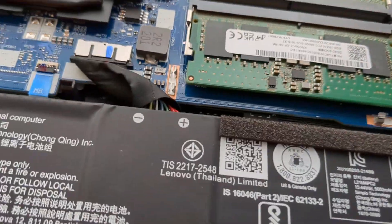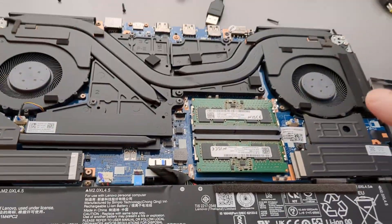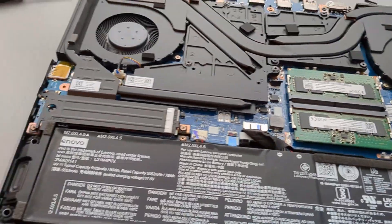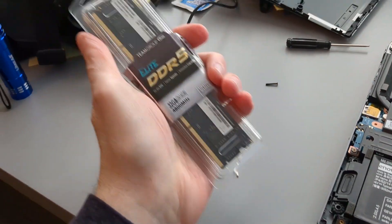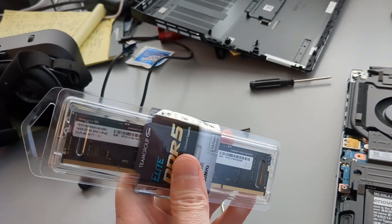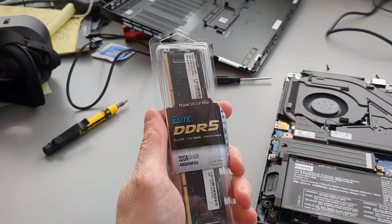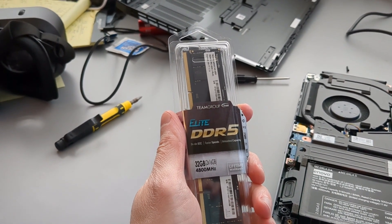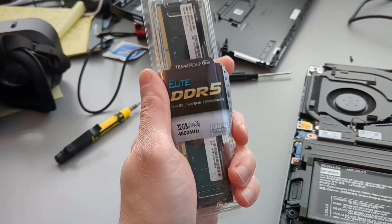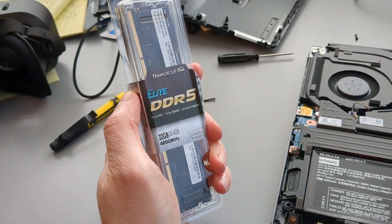The one I got came with two sticks of DDR5-4800. This model can take 32 gigs of RAM total, and it came with 16, so I'm going to go ahead and upgrade it. I got 32 gigs here — two sticks of 32. I've seen some websites that say this model can take faster memory than 4800 megahertz, but I went straight off the Lenovo spec sheet and it said this is what it takes. So I just went with that. If you want to get this kind, I'll leave a link to it in the description.